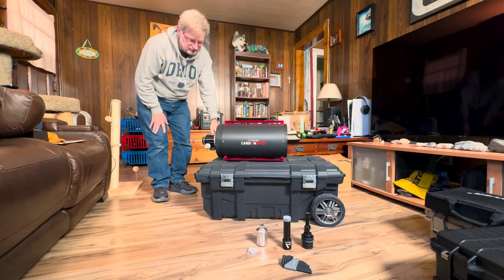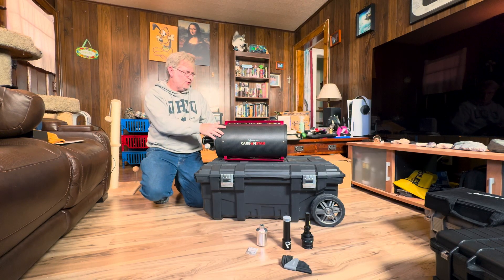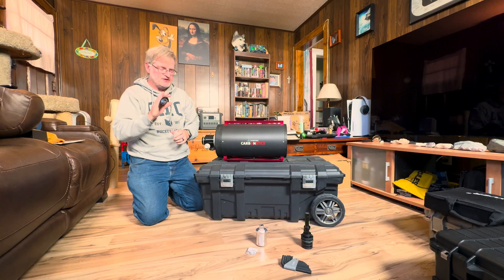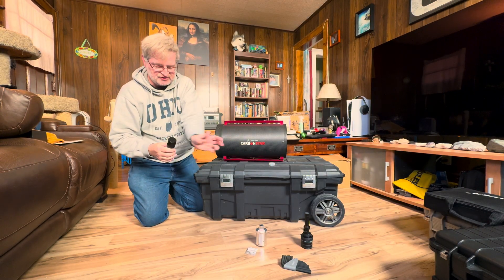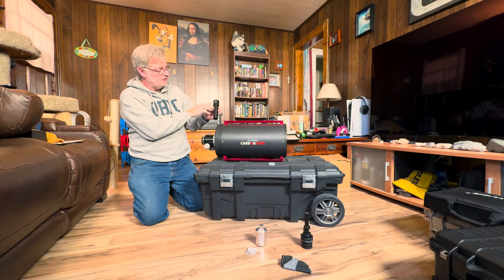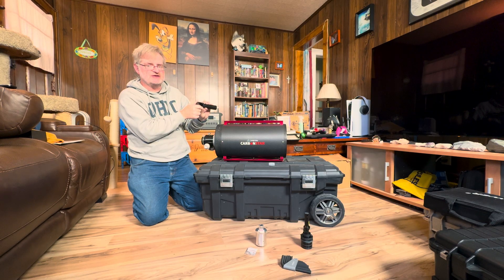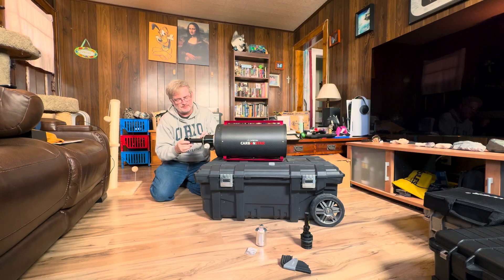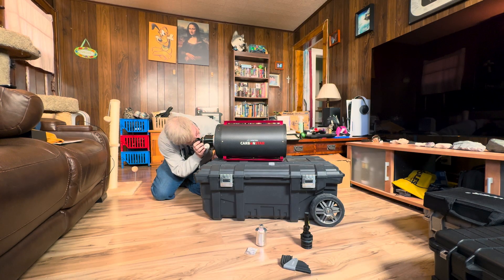To start the collimation process, take your dust cap off and insert the Cheshire eyepiece. This is an Apertura-branded Cheshire — you can use any of them. It has crosshairs, a 45-degree mirror to reflect light in, and a peephole that you align with the secondary mirror. Insert it into the focuser and adjust it to get a good amount of light.